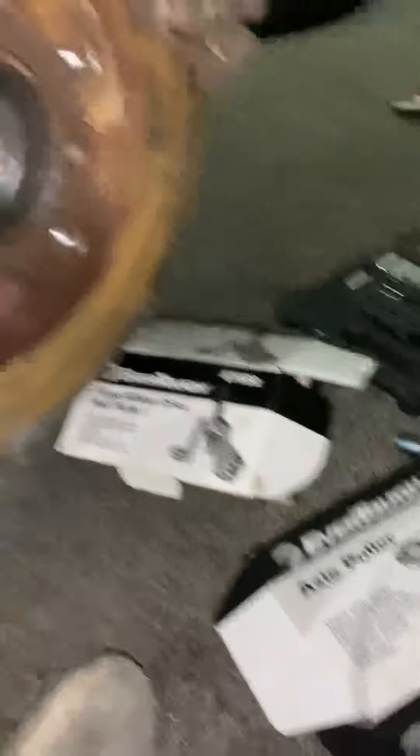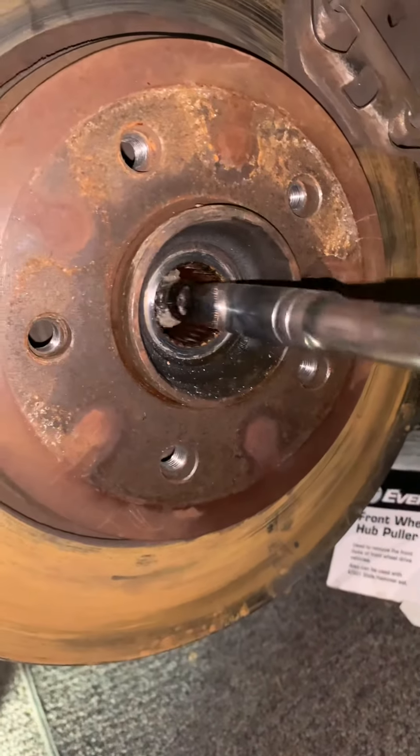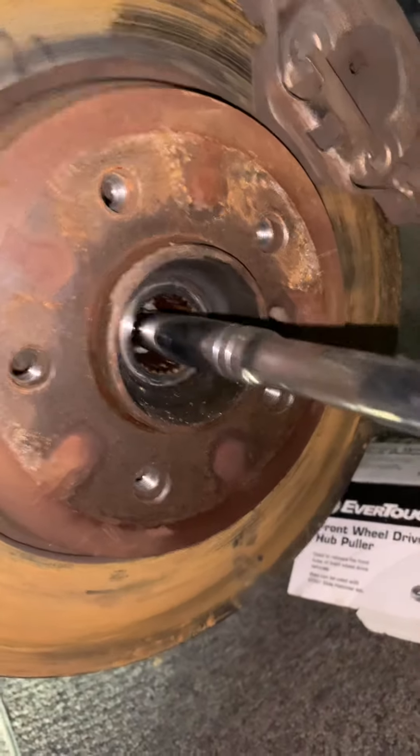All right, now this is how the axle should come out. Just tap it with that, and then just reach in here — good thing mine snapped. Do you see that? Just barely cleared there.